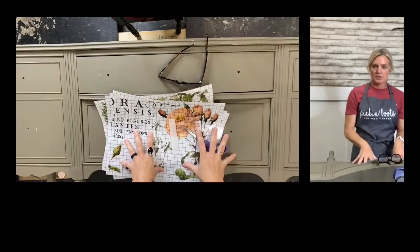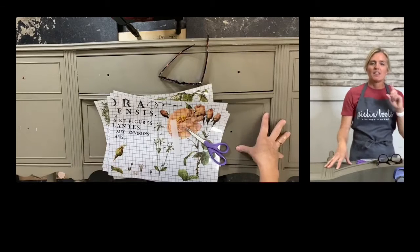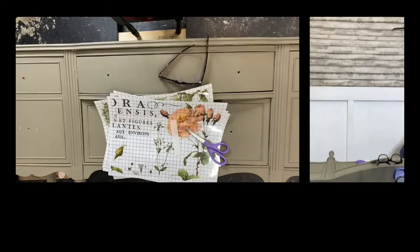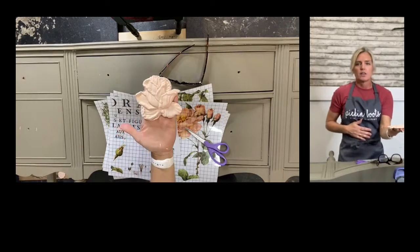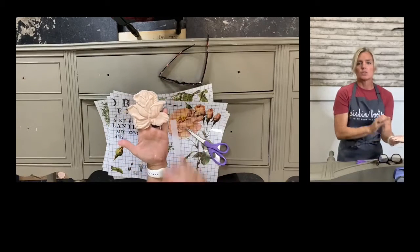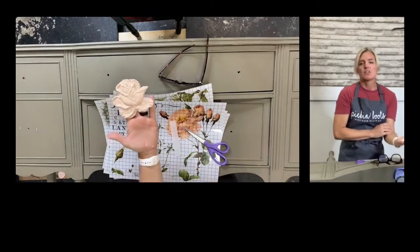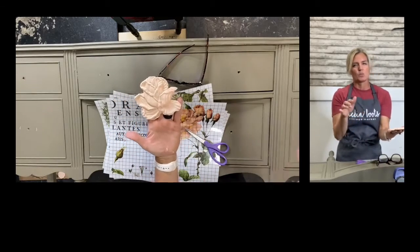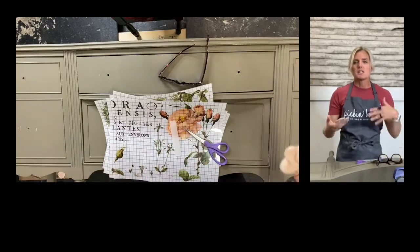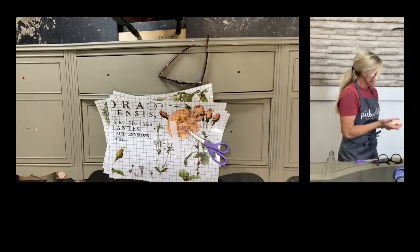Today we're going to put the transfers on. I'm going to show you how you can lay them out, plan it out, and apply them. Then we're going to seal them. I have pre-made a bunch of rose molds — we can stick these on if we have time and if I feel we need it. I gave them one simple coat. I'm always one for trying something new, so we're just going to go, play, and I'll appreciate your input. Stick around and you can help me decide.